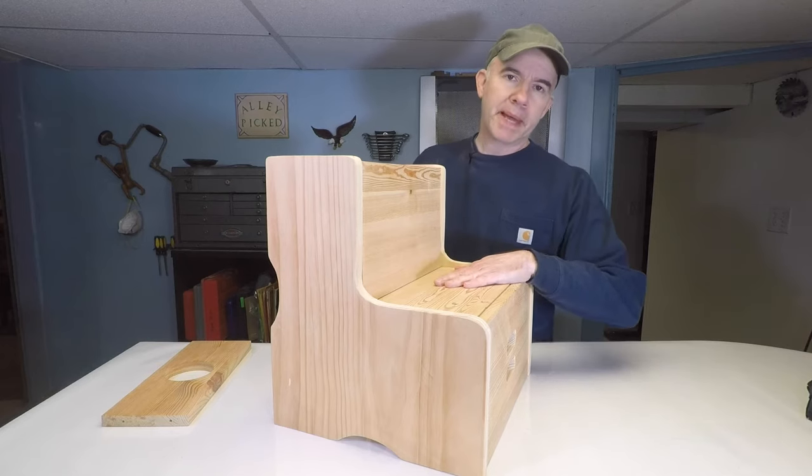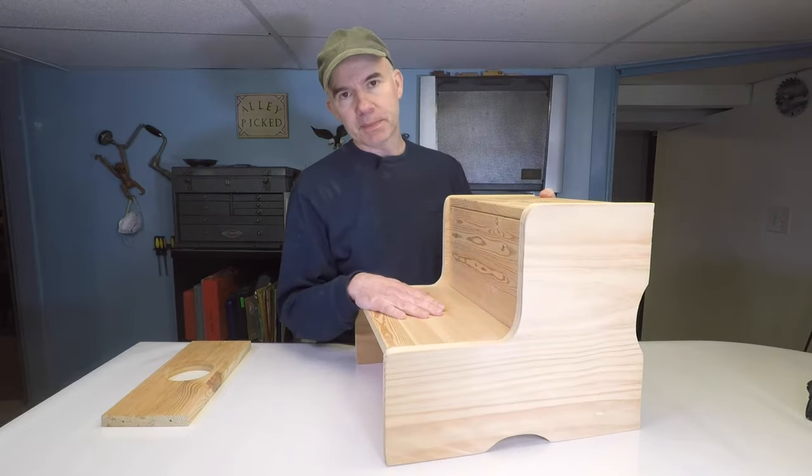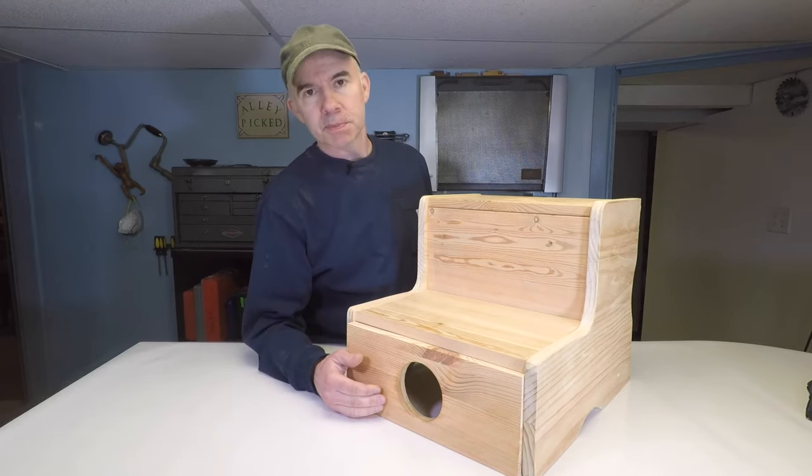So here we've got our bench or our little chair. Flip it up and we've got our step stool. The only thing missing now is the front piece. So I cut this for the front — let's put that on right now.